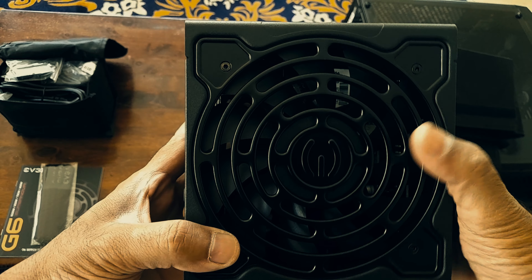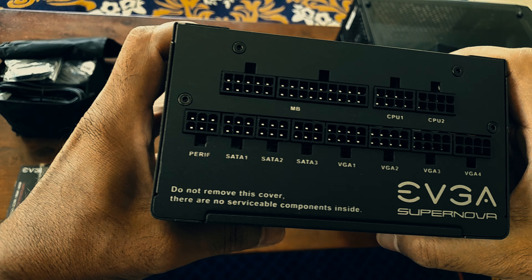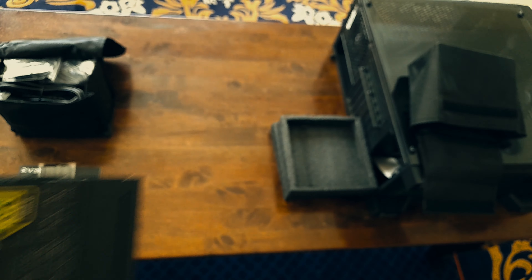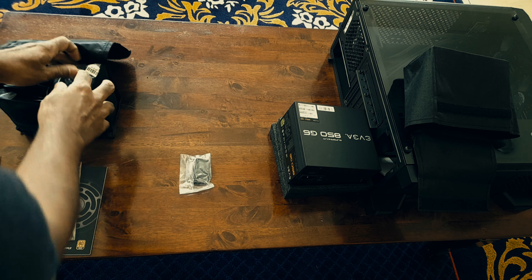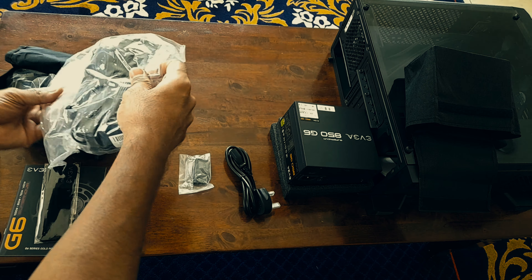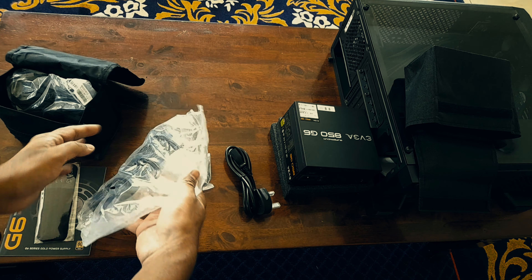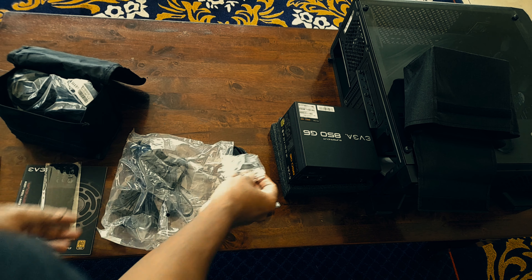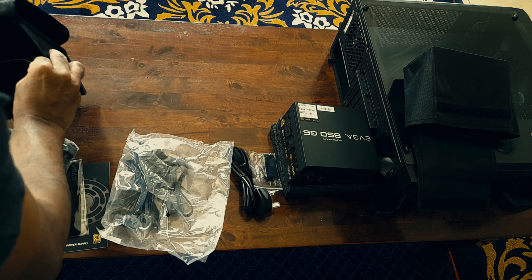All of them are 8-pin connectors. Out of the 8 pins, 2 pins are detachable, meaning you could connect a 6-pin on any instance — that's regarding VGA. There were also three SATA connectors, one Molex, and a tester to check if everything is alright with the motherboard main connection — this 24-pin.